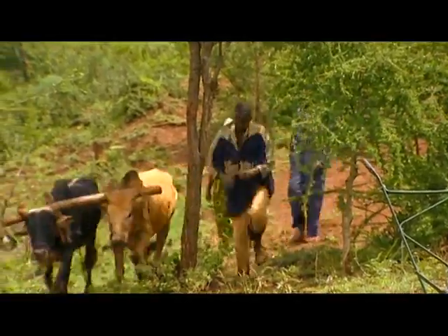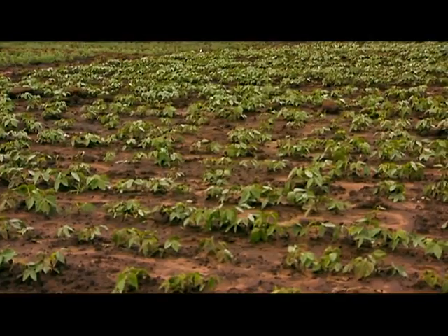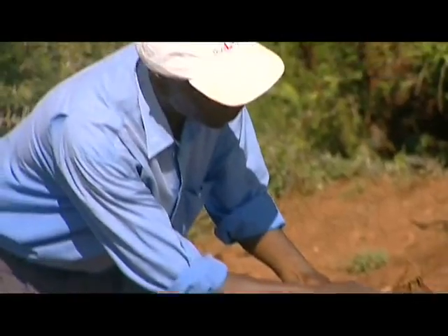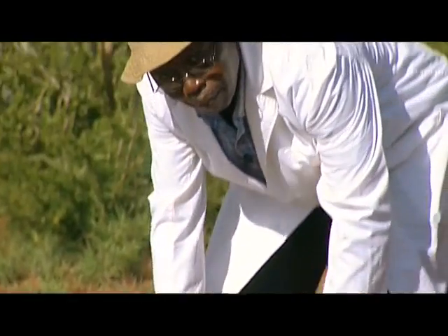Three experts from KARI turn up as promised to advise Veronica on new developments in plowing, crop diversification, and anchoring those terraces. Please meet David Ngau, Johnstone Miner, and once again Cheran Arithi.